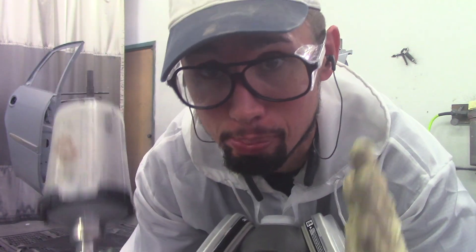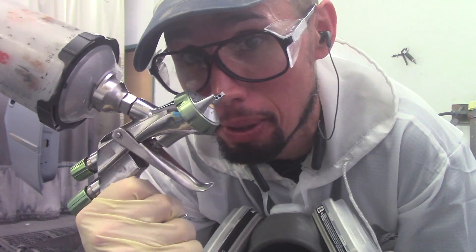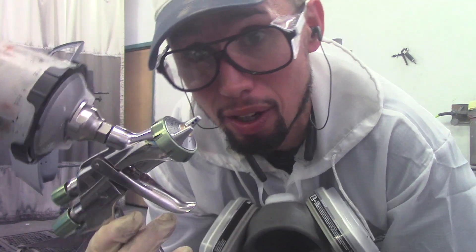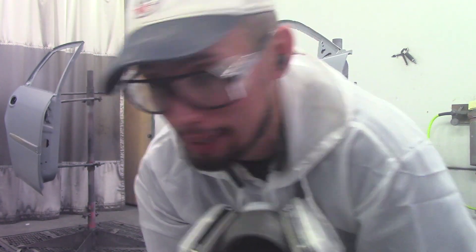Anest Iwata is one of the top spray gun makers in the country — they're basically almost neck and neck with Sata. These guns are some of the best guns you can purchase if you're taking a job as a painter seriously. They run about $800 and are basically one of the best guns you can buy.